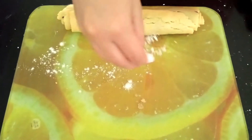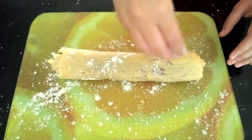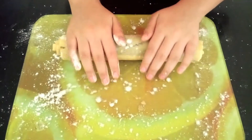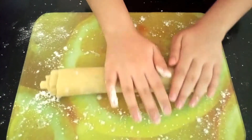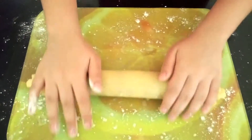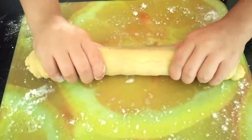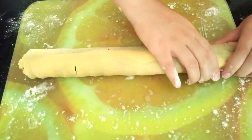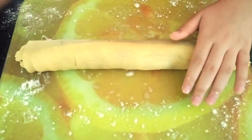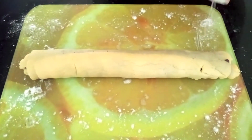Flour your workbench once again as well as the log, and just roll this out using your hands to spread the mixture out into a bit of a longer and thinner log. Once you've done that, wrap your log in some glad wrap and place it in the fridge for four hours for it to chill before you bake it.